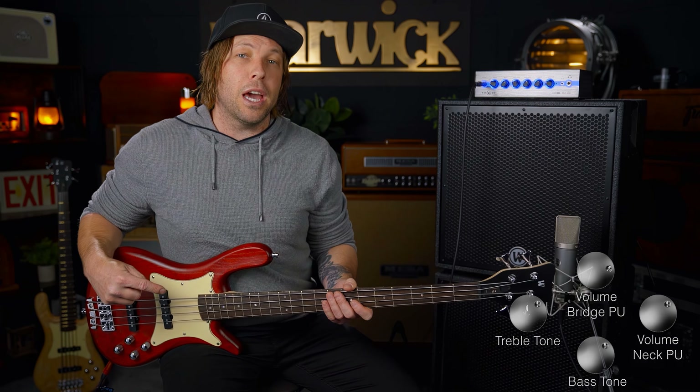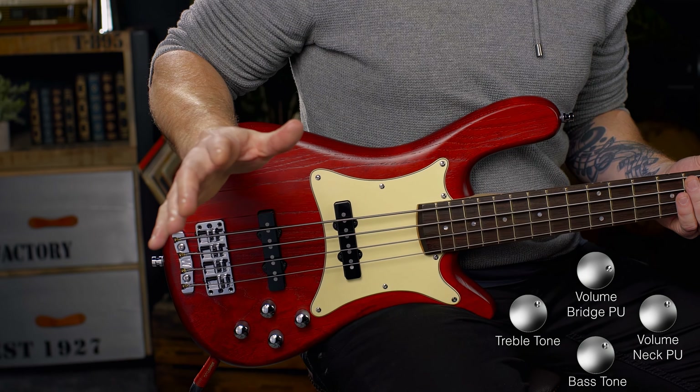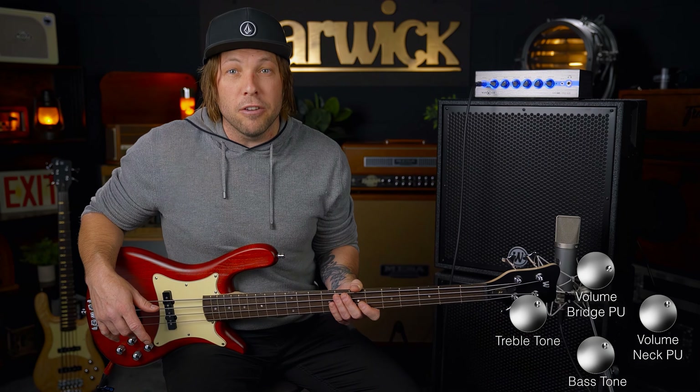What I'm going to do now is give a sound example on just the front pickup — back pickup won't be used at all — and the tone knobs will be up full. I have to show you the versatility of this thing. The soundscape between these pickup blends is massive.